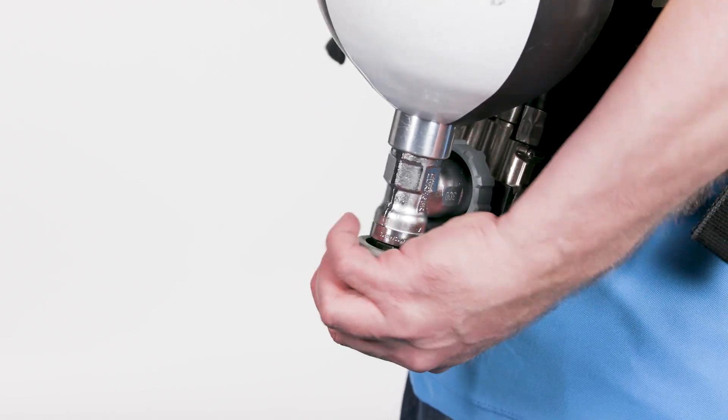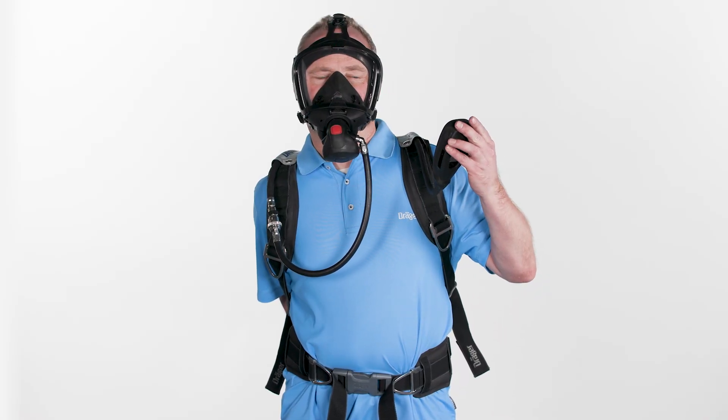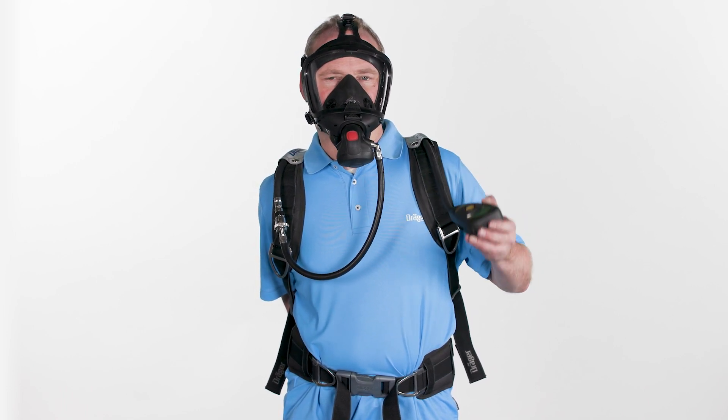Close the cylinder valve and fully inhale until a negative pressure is generated. If the pressure does not persist, tighten the straps. Exhaled air must escape through the exhalation valve.